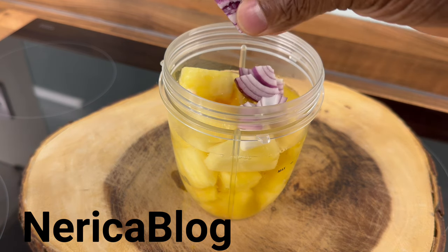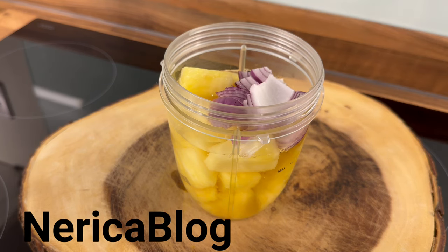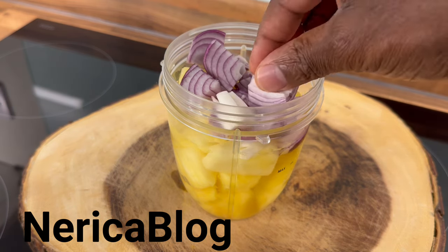Now we're going to put some purple onion inside of it. I'm using a medium-sized purple onion. That's the purple onion right there.